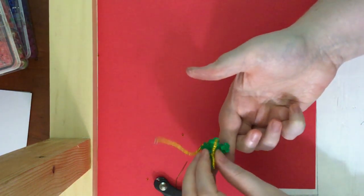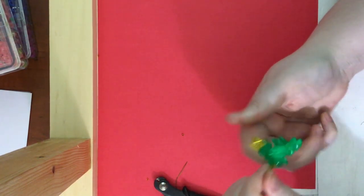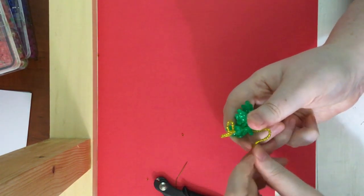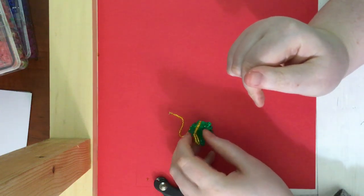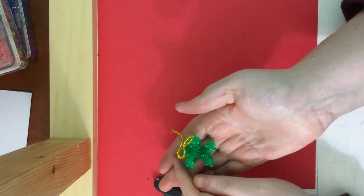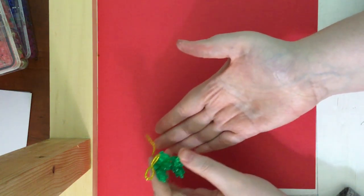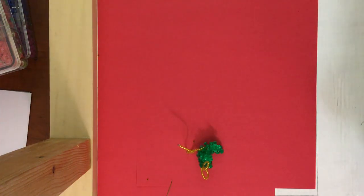Now we can fix up our little mousie — have the legs bent, arms out, and the tail. And we have made our own little mouse. I hope you all enjoyed this video and I hope to see you all again soon. Bye!